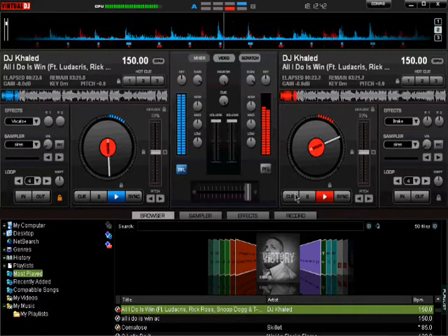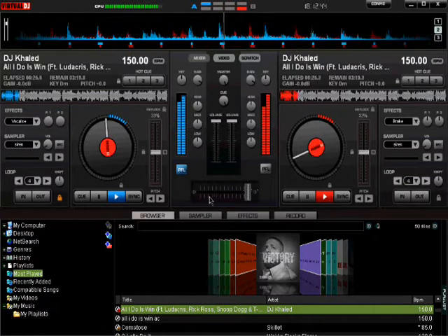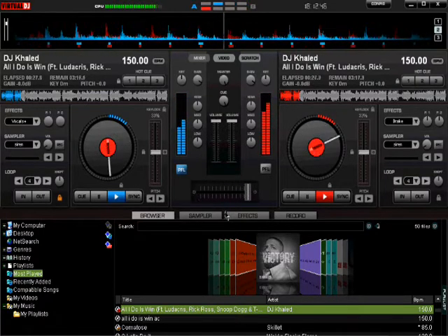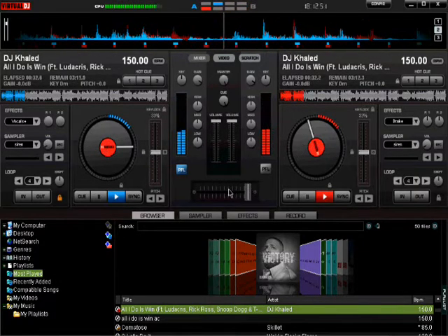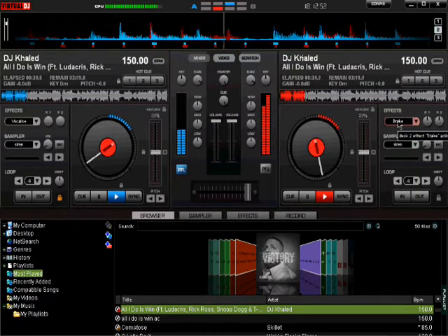And you see how I do it — I crossfade. And if I'm mistaken, I think that's how real DJs do it, and I think that's way better than the beat grind thing.